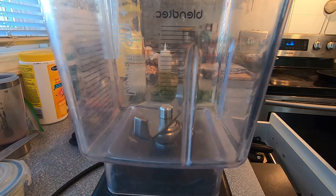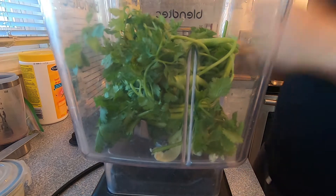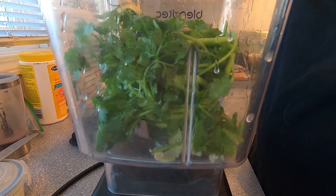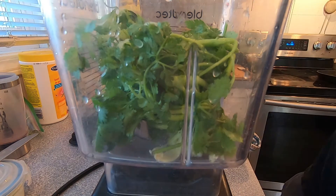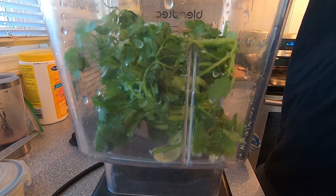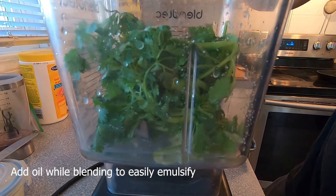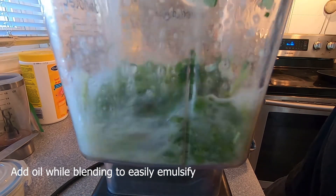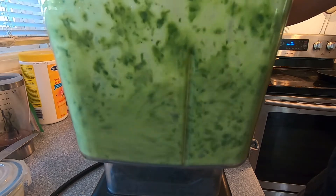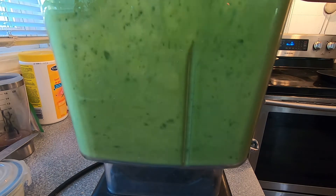Now let's get blending. Here we go. Have a nice day.